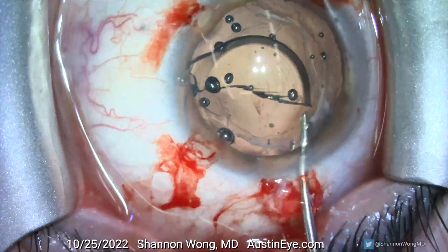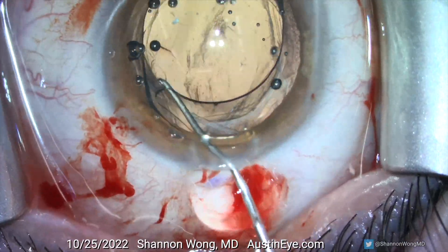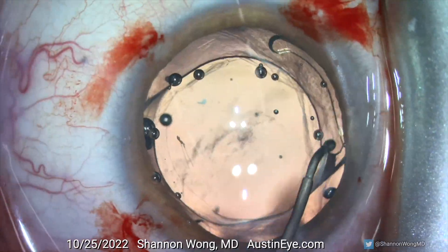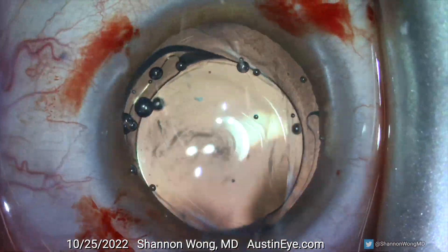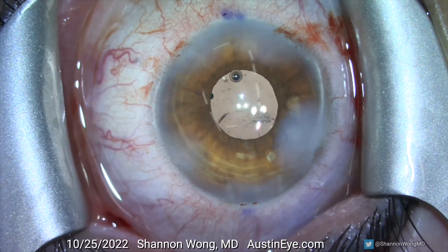There is one additional method for intraocular lens exchange after YAG capsulotomy. Patients that undergo lens exchange around a year or more after implantation may also be able to have the replacement single-piece acrylic lens placed completely into the capsular bag. The capsular bag becomes more rigid and fibrotic month by month and year by year after the primary surgery. Single-piece acrylic lenses can be placed safely and securely inside the capsular bag if the peripheral capsular support is stable enough.